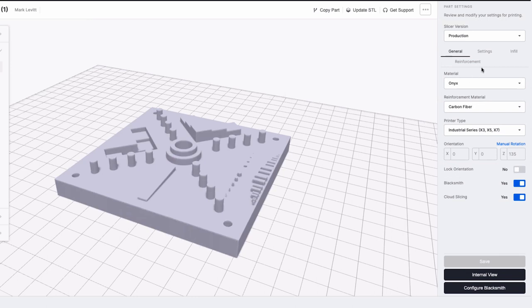Depending on my tolerances, that's either acceptable or not, but now I have the data to make the decision about whether or not this part is fit to go into service. I can do that across all of my printers, across all of my locations, from one cloud-based interface. Our mission is to help our customers use our technology so that you get the performance you need every time you press the print button. I hope you have a better understanding of how our platform can help you solve critical business problems.